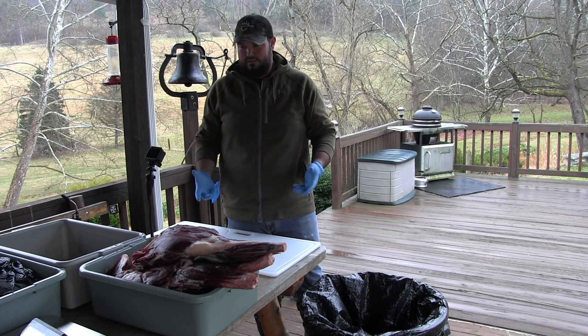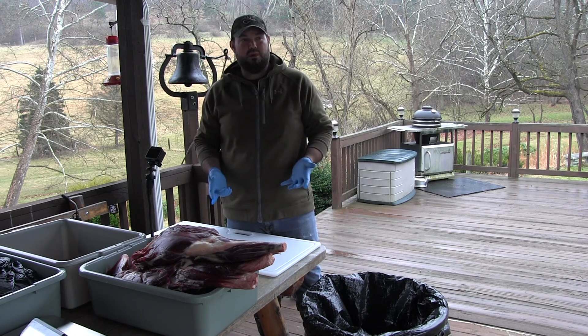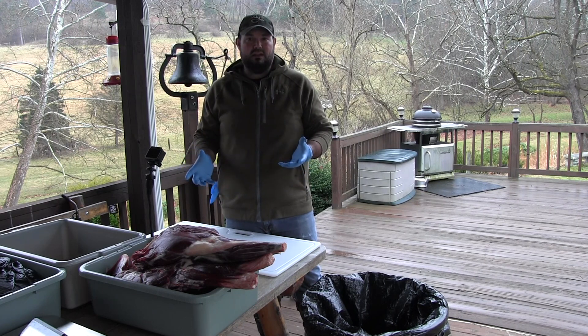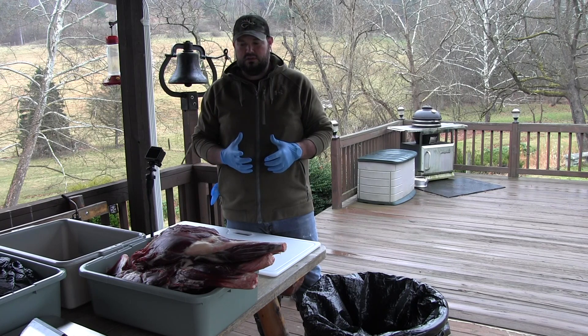So today, after everything's hung out, we're gonna get this all quartered out and get ready for processing. We weighed everything out in the lugs and ended up with about 177 pounds of meat total. We're looking at doing hot sausage, sweet sausage, straight ground, and then some trail bologna and jalapeño summer sausage — that's the plan for this set of deer.